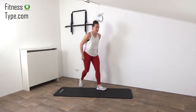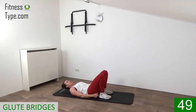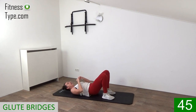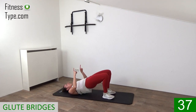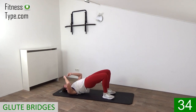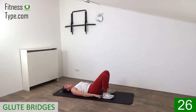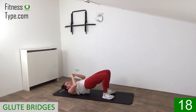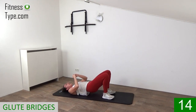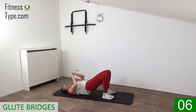Grab your exercise mat, going to the floor exercises, starting with the glute bridge. Shoulders down, heels are almost touching your butt, press the hips up and lower down. Up and down till right above the floor — keep your hips up, press the knees out a little. When your hips are up, squeeze your butt, the glutes. Don't touch the floor, press your heels into the floor, really squeeze it. Press your hips up, tuck that belly in. Final seconds, last one, press it up and that's it.